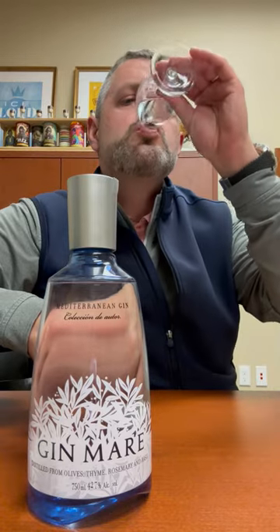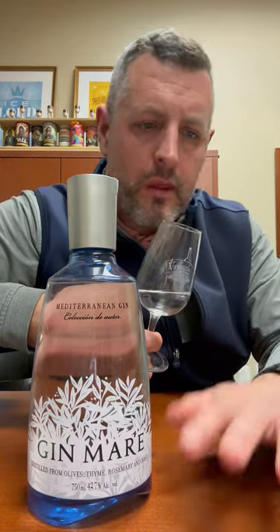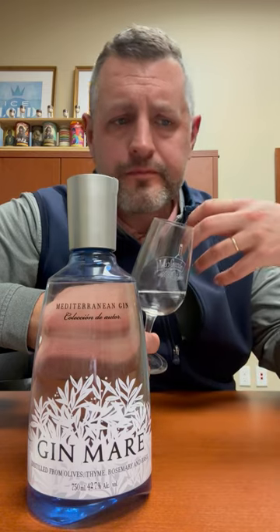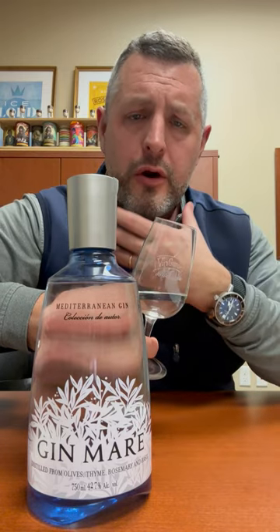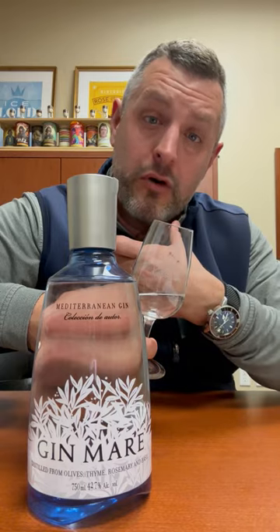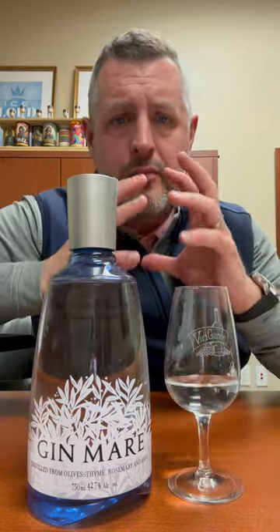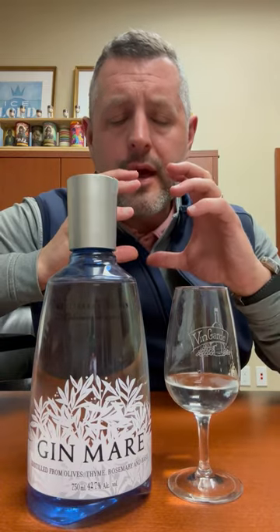Let's take a sip. Nice, rich herbal note right up front. Then you get the citrus. Then you taste the alcohol and the finish. But again, it's an extremely balanced, bright fruit and herbal driven gin.